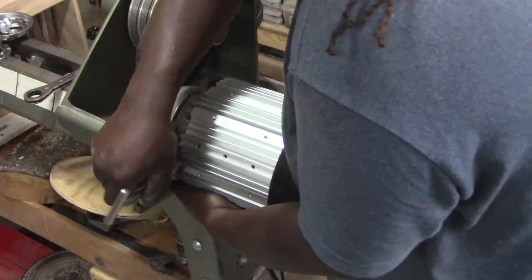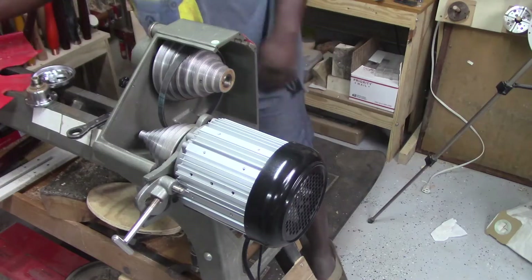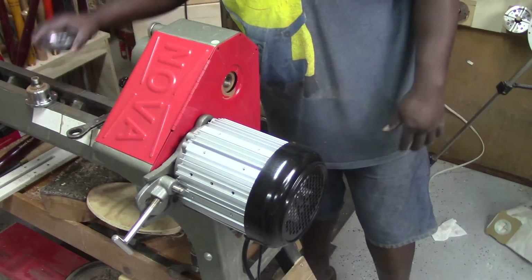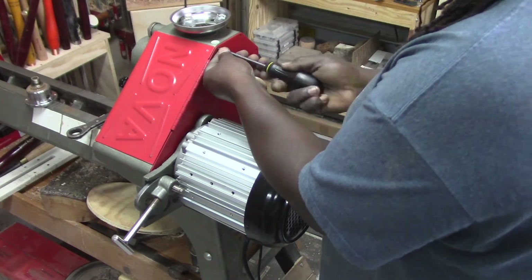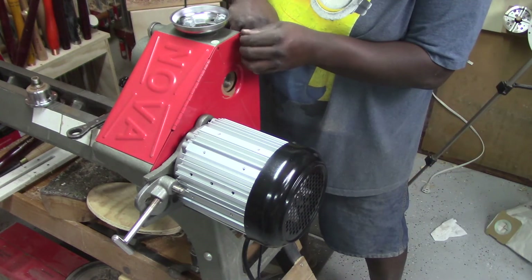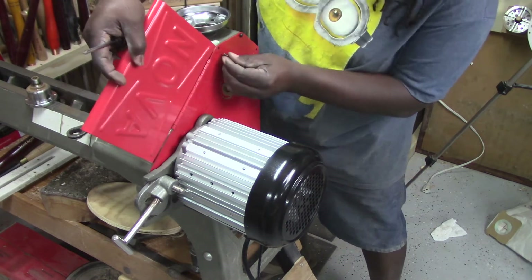Now that the motor and mounting flange have been assembled correctly, we can go ahead and put everything back together. I'm including footage of me putting the unit back together. However, these steps are simply the same steps that we've accomplished already, done in reverse.